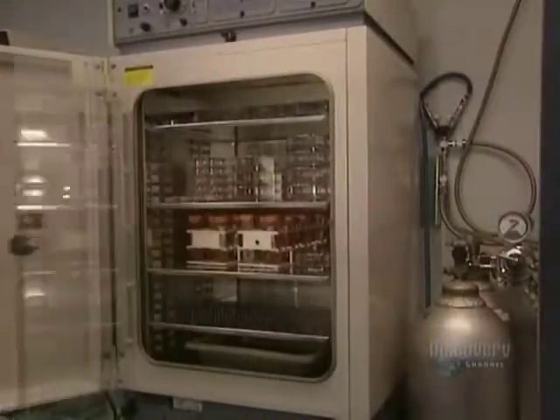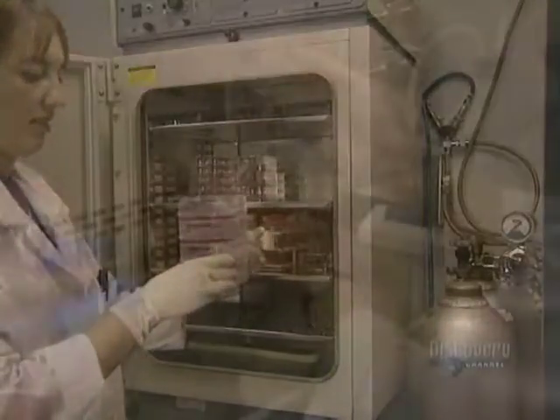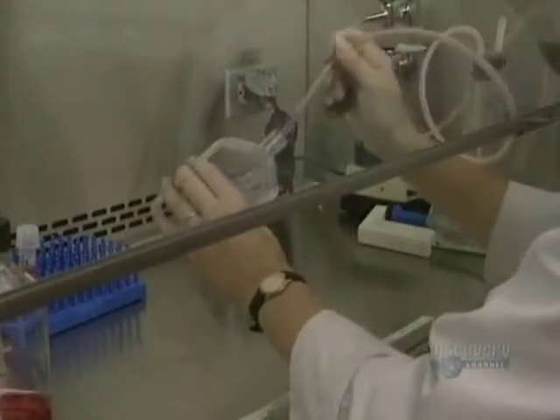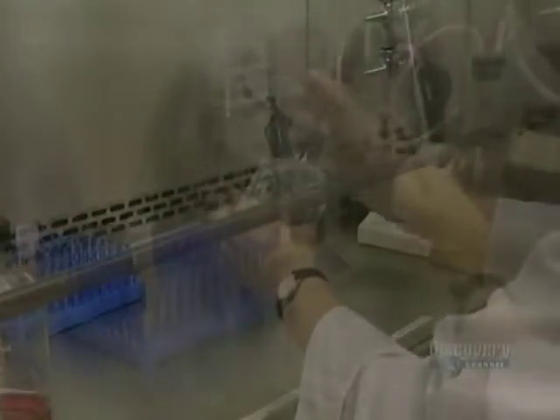In less than a week, the cells have almost covered the entire surface of the flask. They can now be trypsinated anew and thus reseed some 50 flasks, which in turn will be placed in the oven for about one week.